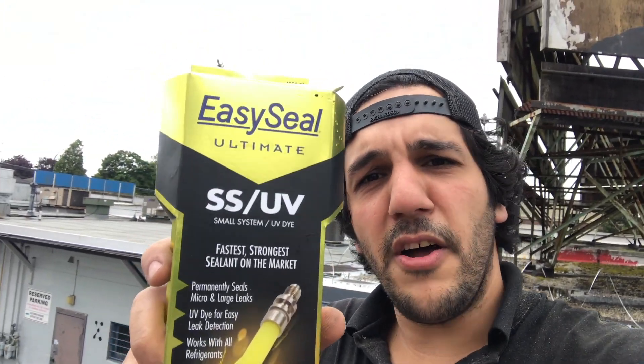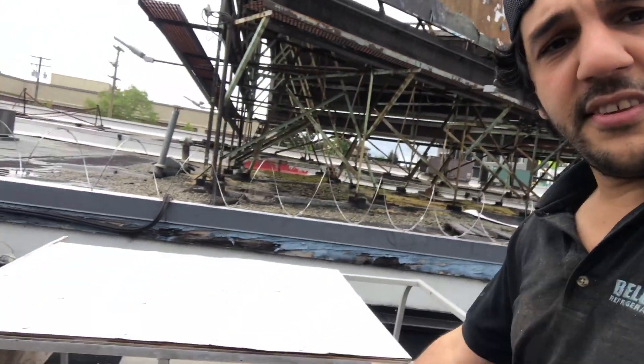What up guys! Today we are on top of another roof doing another leak search, but today is a special video. We're going to be doing a product review on EasySeal Nucagon UV Dye. It's claimed to be the strongest, the fastest sealant on the market, so we're going to see if it's actually true or if it's just a joke. So here's the system right here.